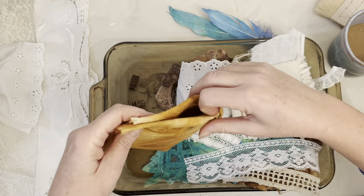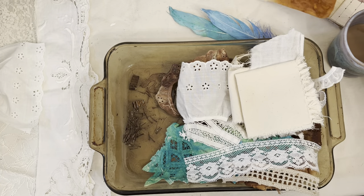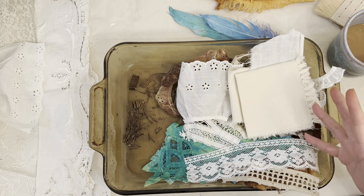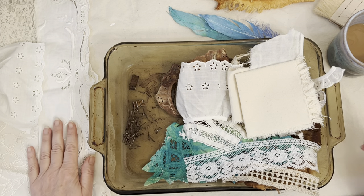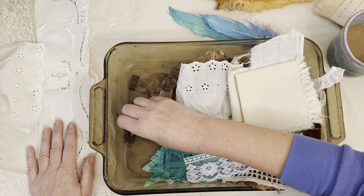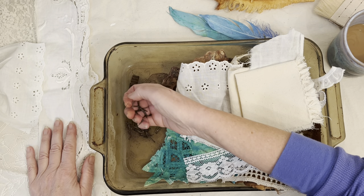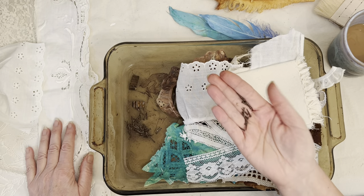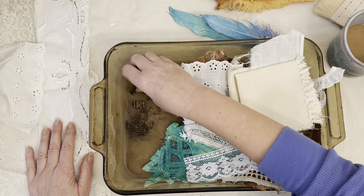It also depends on what type of rusted objects you use. This is a collaboration with Old New and Blue, and we thought we would go to our thrift shops. If you watched my video last time, I showed what I picked up — these rusty bits and these nails.